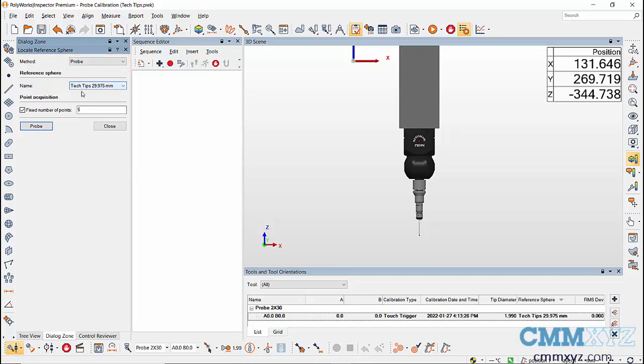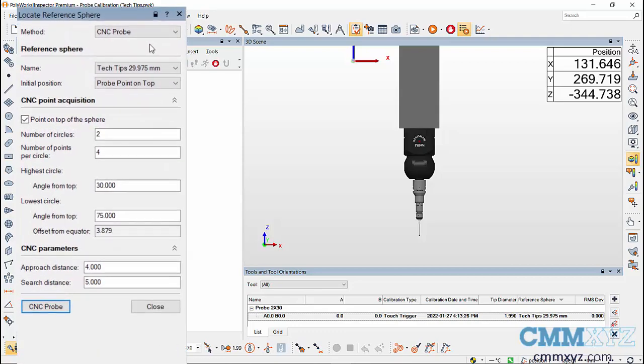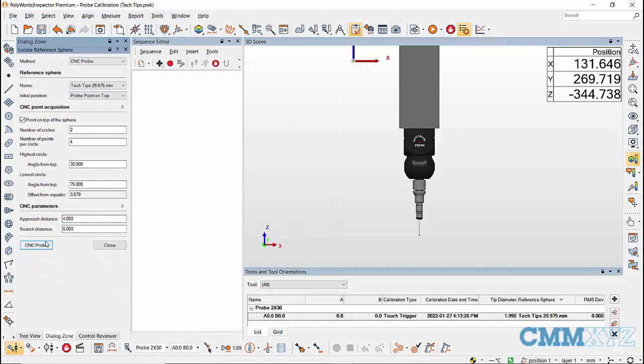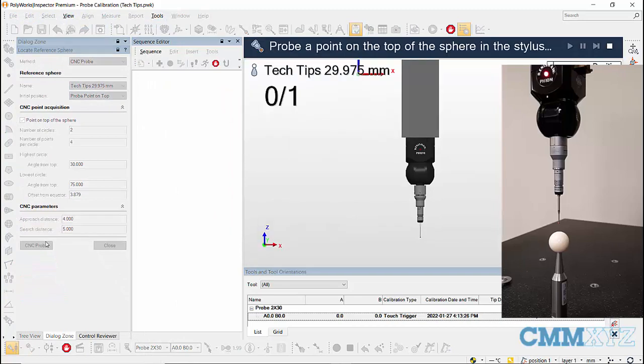In the Probe method, we have to select the reference sphere and manually take hits to locate the sphere. In the CNC Probe method, we take one hit at the top of the sphere and the remaining hits will be taken automatically. In CNC Probing method, select the reference sphere and select the Probe Point on Top option to locate the sphere with one hit. Then choose the number of circles and the number of points per circle — the highest angle will be the angle from the top of the sphere and the lowest angle will be the angle from the equator of the sphere. You can control the approach distance and search distance in the CNC Parameters section, then click on CNC Probe.